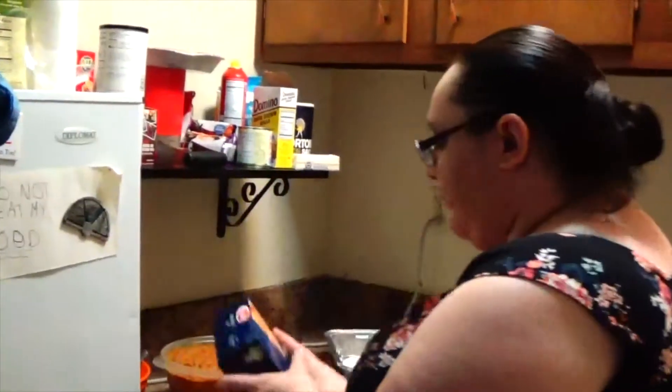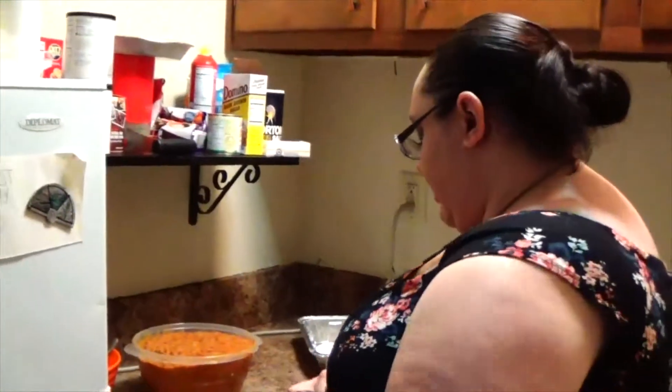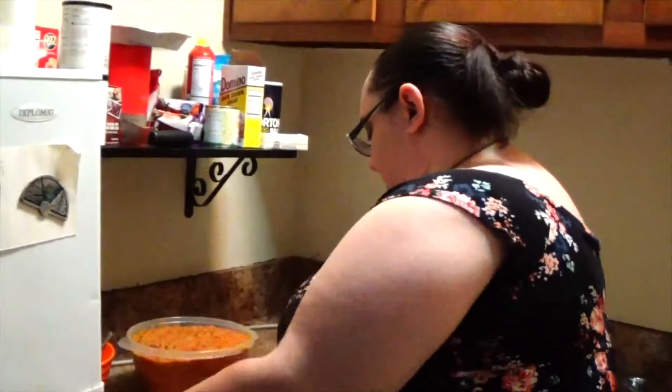Once the filling is made, you're going to fill the manicotti shells. If you want to, you can cook them beforehand, but I'm going to show you a trick so that you don't have to.